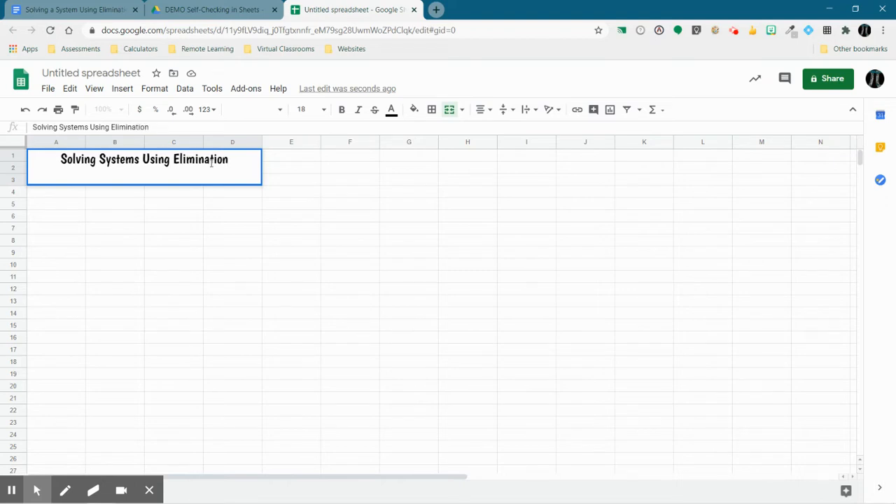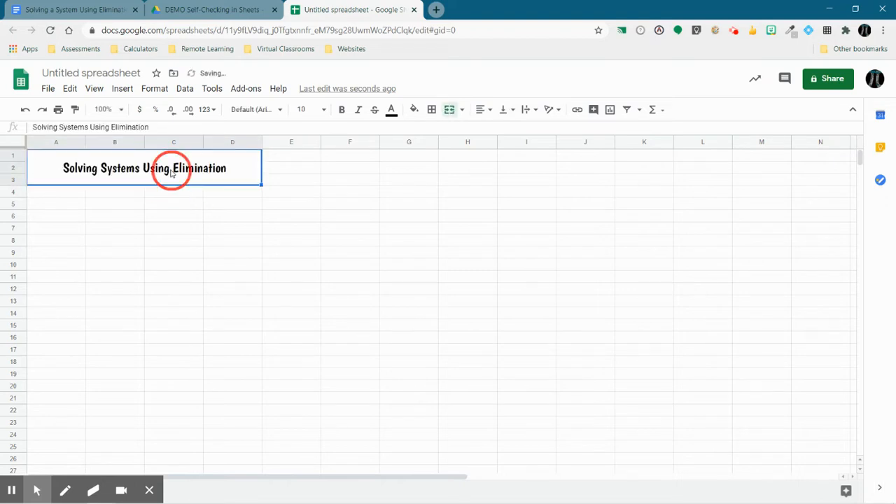You can make it about whatever you want. If you're a language arts teacher, you can make it about whether something is a noun or a verb. If you're a social studies teacher, you could make it about which state capital goes with each state. Anything will work here that has a simple answer. We don't want anything with a complex answer like an entire sentence or paragraph — we're looking for something we can check simply.